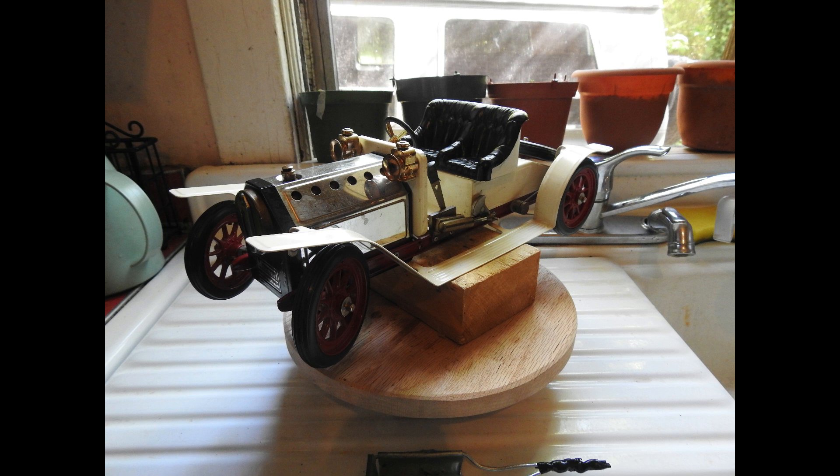Hello everyone. Today I'll be showing off my Mammoth Brooklands Roadster. Mammoth never says what this vehicle is based on, but after a little bit of research I find it's a close match to a 1910 Buick Model 16, shown here.